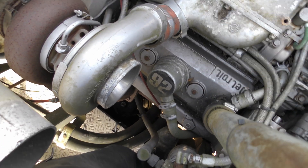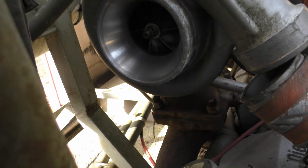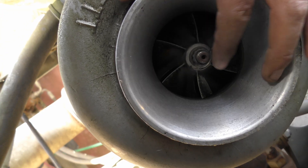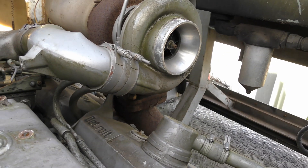Let's have a look in the turbo. She's turning nice and free. The other turbo is off as well - it's quite nice.